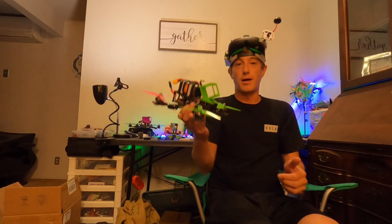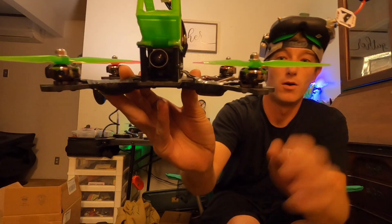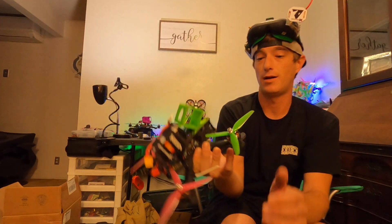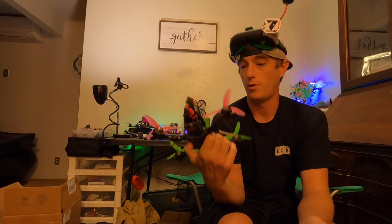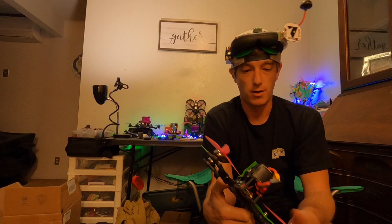We are back at the lair, guys. And I gotta say, these Emax Eco 2s are freaking smooth and nice. They stayed cool — motors weren't hot. They ran straight smooth with Betaflight 3.57.